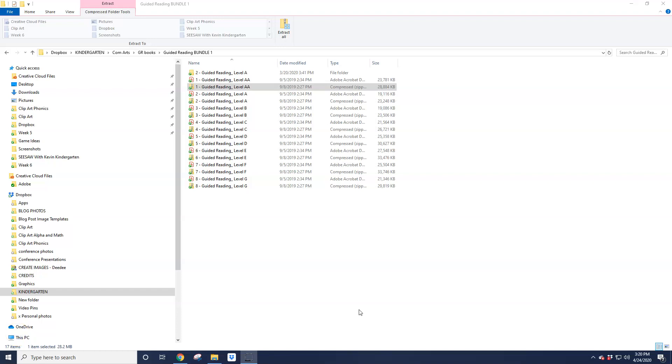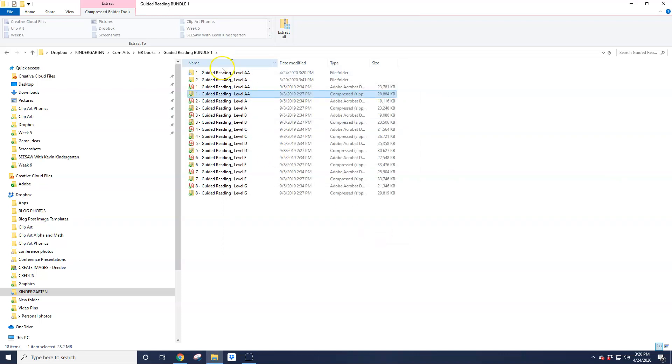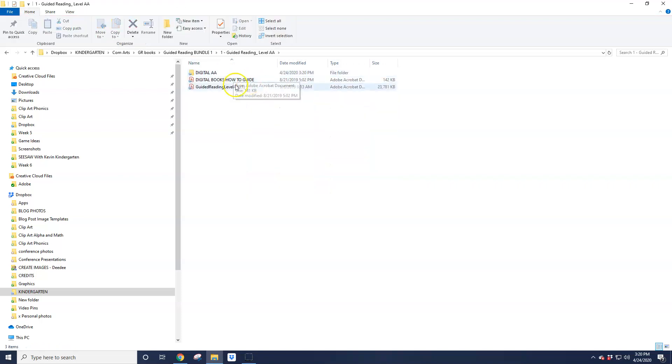I'm going to show you how to add these guided reading digital books into your Seesaw library. First you're going to want to unzip the folder, and then within each of these you have additional zipped folders. I've already unzipped one but let's just show you again. I can click on this and hit extract, and it's going to ask to extract. And now when I open it, I'll be able to see the digital library.